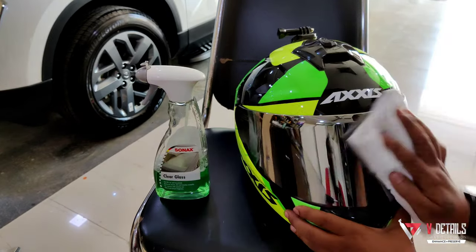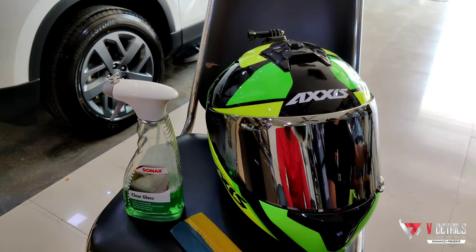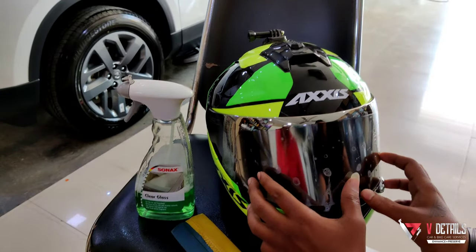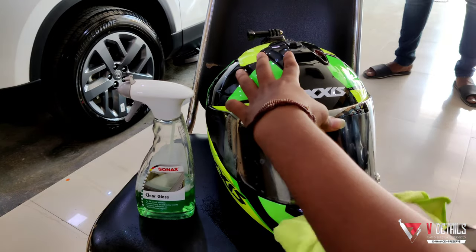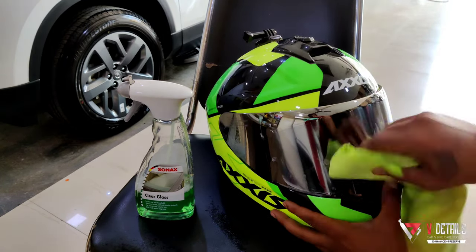I start off by cleaning the visor to make sure it's free of any contaminants before installing the visor protection film. Now, I also want to mention the self-healing properties of this film. If the film gets minor swirls or scratches, it can be healed upon exposure to the sun's heat, which is a natural process. This is a great advantage of this film. Now I have installed the film.